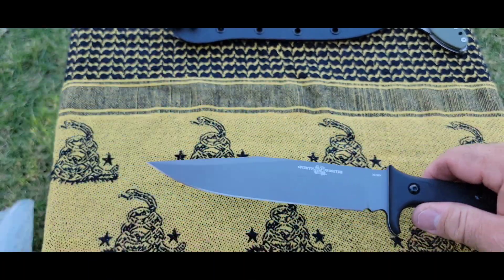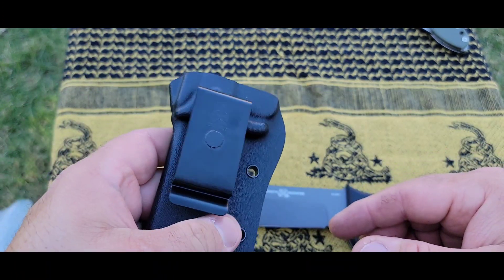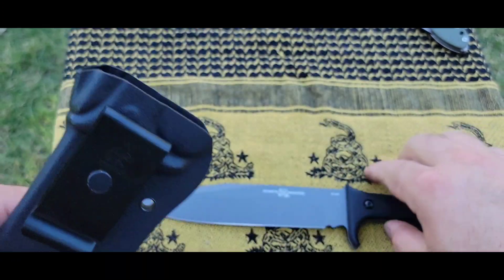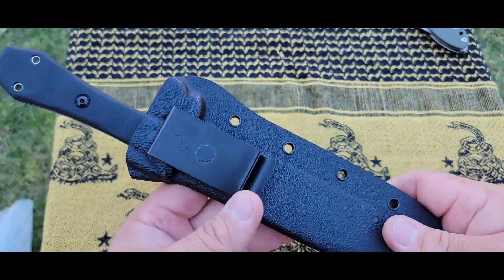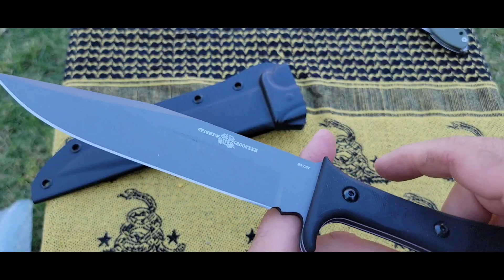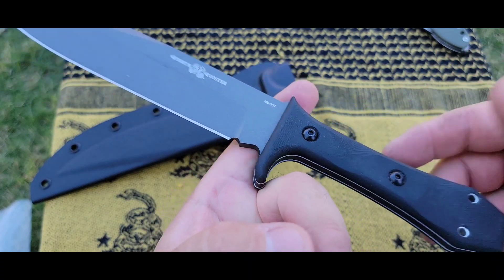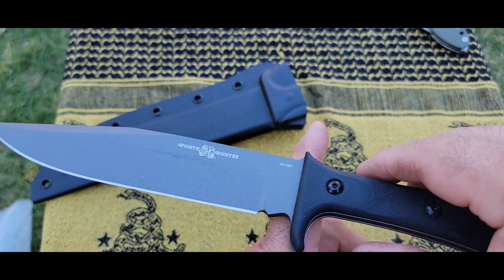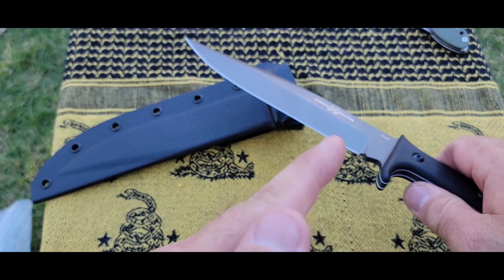Let me get you a closer look at the sheath — it's a nice taco style sheath with a spring clip. The clip is rotating so you can alter the cant of the blade as needed. Even with the sheath on, it still feels like a light package. Let me show you the balance point on this blade — with my big finger it looks like it's right about where the tang meets the handle.